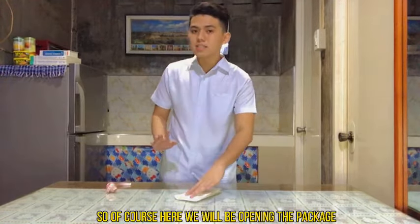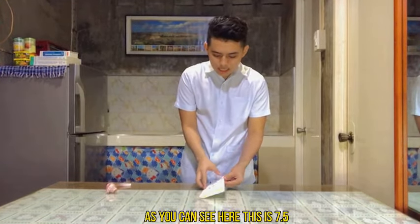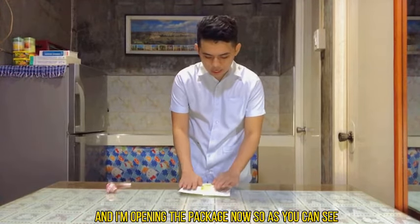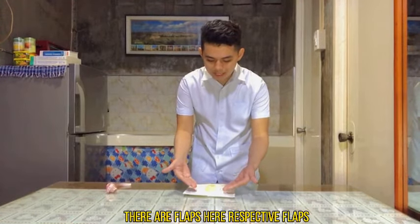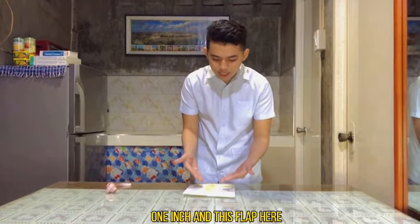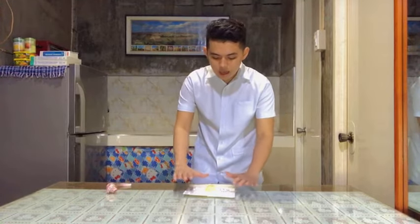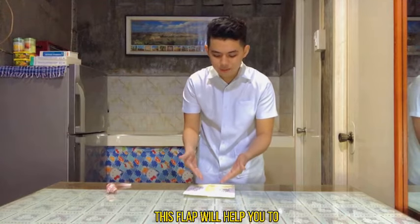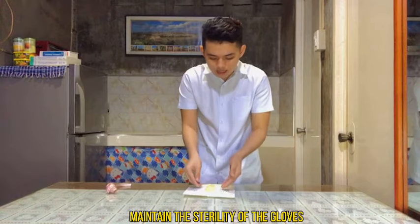Here we will be opening the package — this is size 7.5. As you can see, there are flaps on the front and respective flaps on the top and bottom. The front flap is approximately 1 inch, and the top and bottom flaps are approximately 2 inches. These flaps help you maintain the sterility of the gloves.